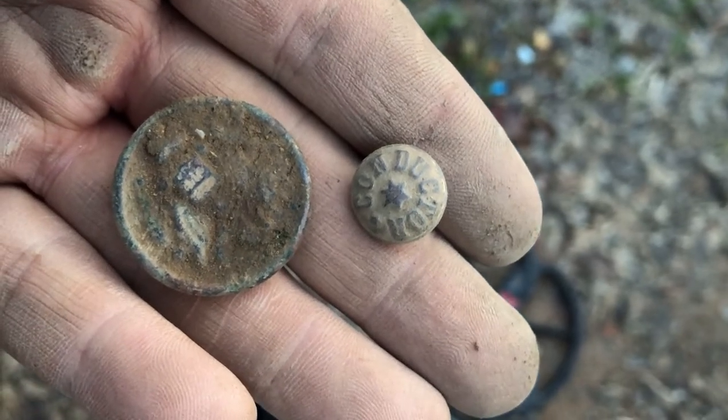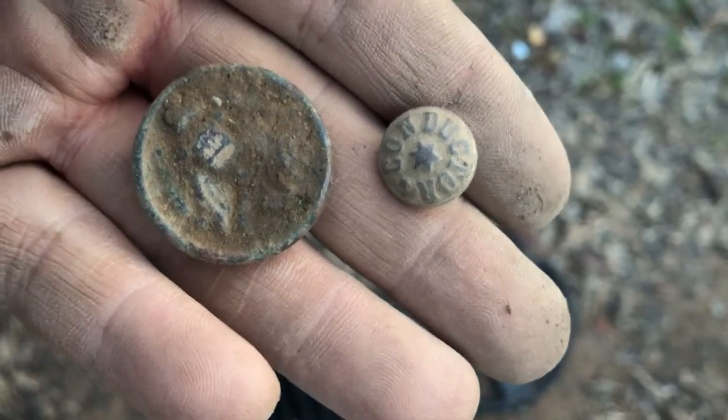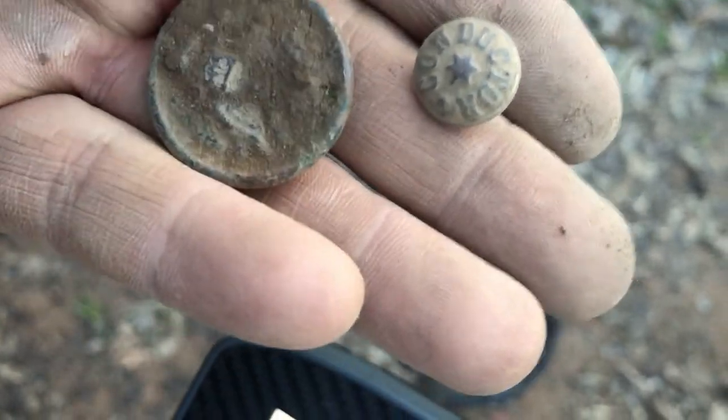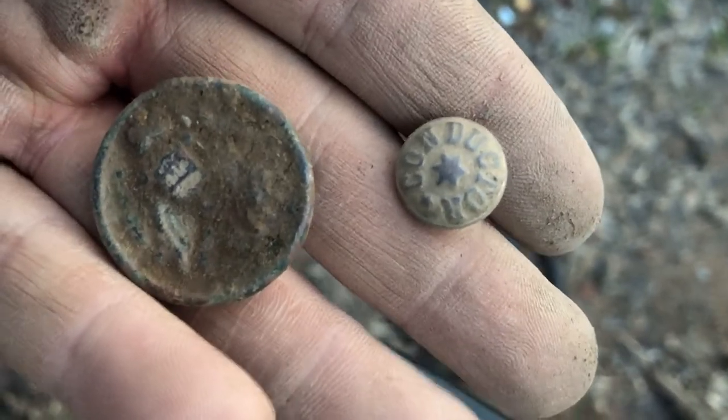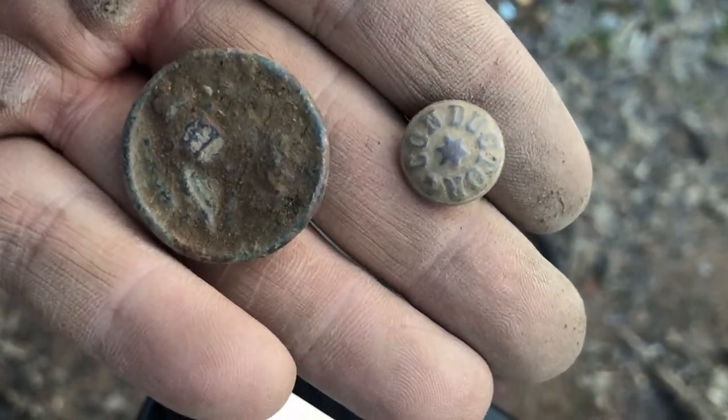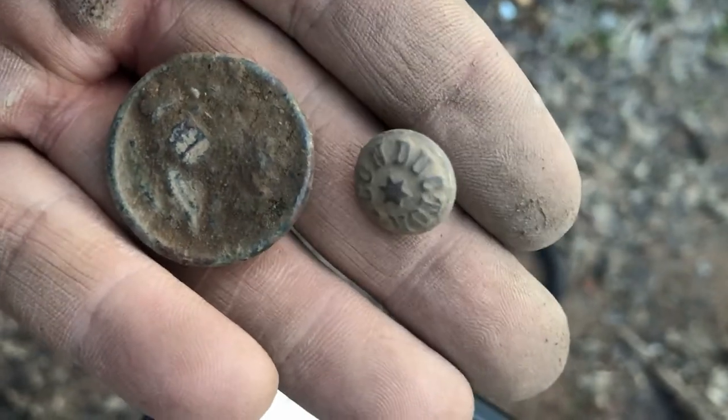Still in the same spot where I got some marine buttons, and I just got two more. Only this time it looks like one of them is a great seal and the other one says 'conductor' on it. No idea why there are so many buttons in this area, but I'll take them.